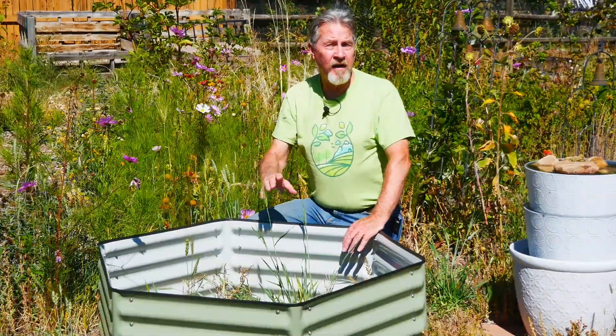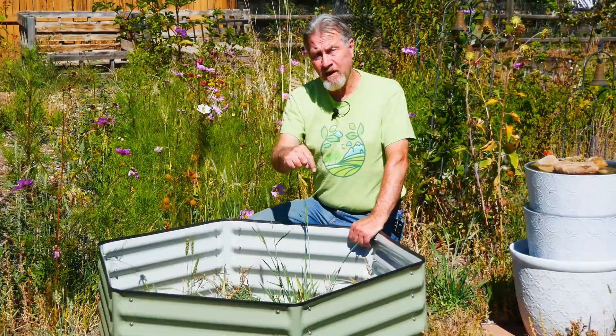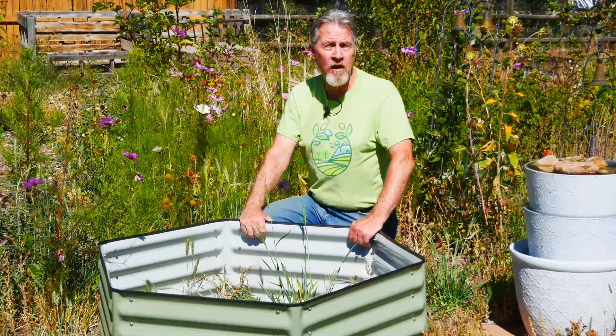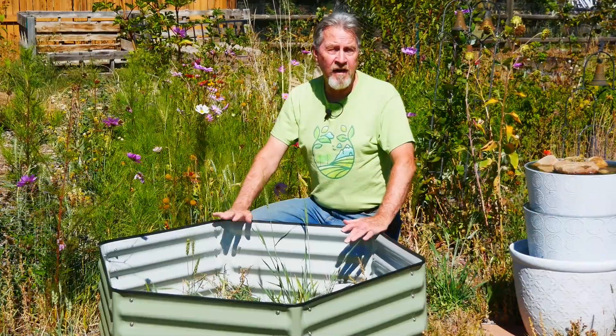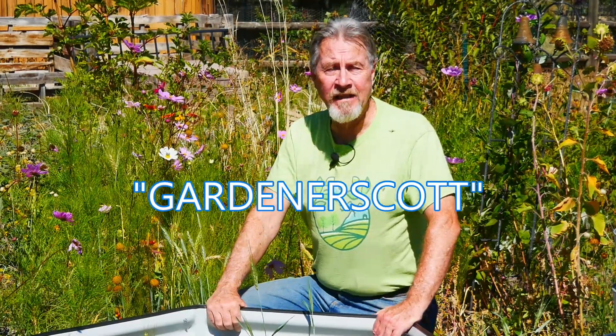This is just one of the many metal raised beds available through Epic Gardening. I've put the link in the description below for you to check out the 10-in-1 and everything else they offer from Birdies. Be sure to use Gardener Scott at checkout to get an extra 5% off. I'm Gardener Scott — enjoy gardening.